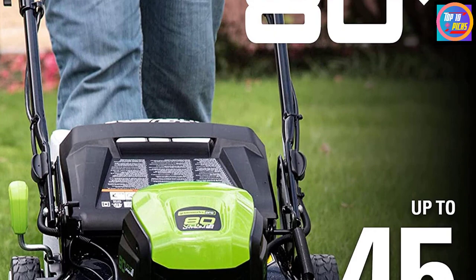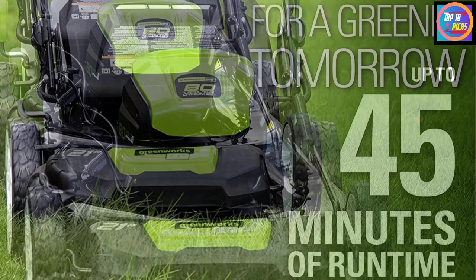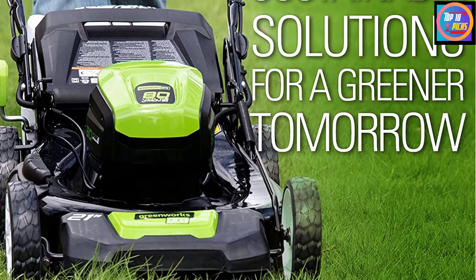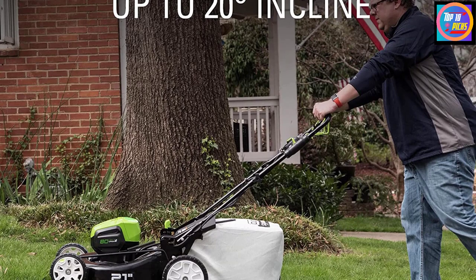You can adjust this mower to seven different heights to clip the grass in a range of 1.375 inches to 3.75 inches. For mulching, this mower has a 21-inch steel deck to handle more grass in one go. Thanks to innovative Smart Cut technology, this lawn mower can automatically increase the speed of the blade depending on the terrain, so you can easily pick up shredded leaves, small sticks, or any debris stuck around the perimeter of your lawn, no matter how uneven the terrain.